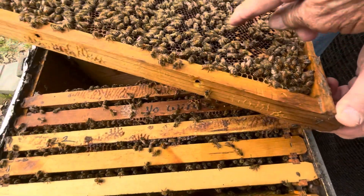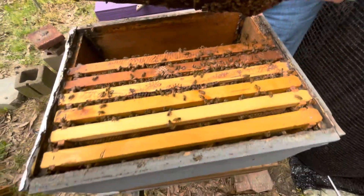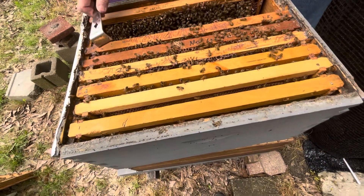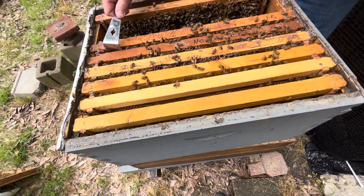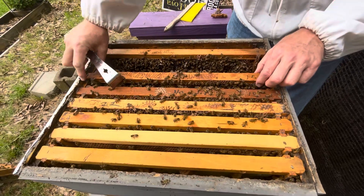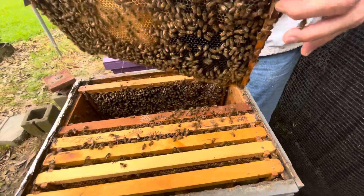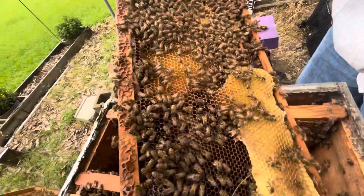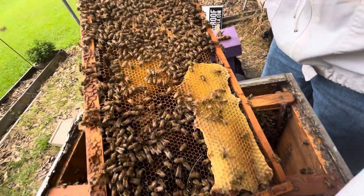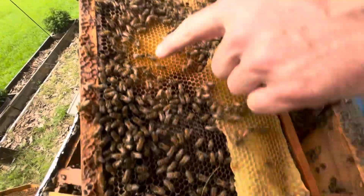We have drones - that's a good sign of a healthy hive. That big bee right there is not the queen, that's a drone. We're going to move it up here. They appear to be up here. This one's really heavy. There's burr comb, we're going to leave that for now. We've got capped bees that'll be hatching pretty soon, lots of larvae.